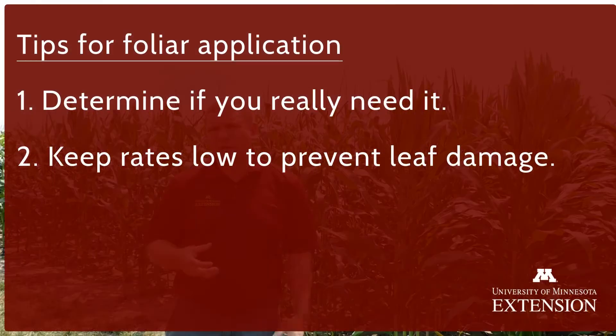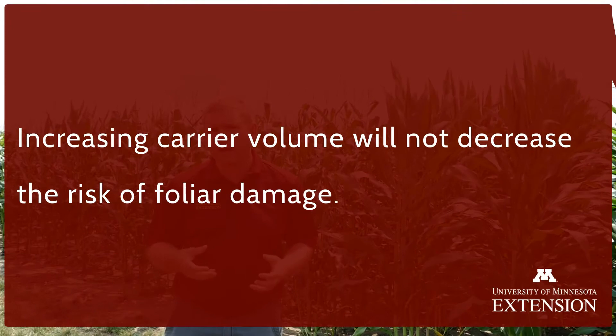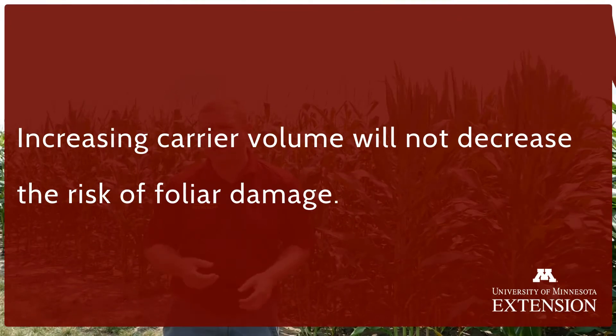The second tip would be keeping your rates low. With most foliar applications, one of the issues we face is damage to leaf tissue with over-application. You want to make sure that the rate you're applying is not actually causing more harm than good when applying nutrients.